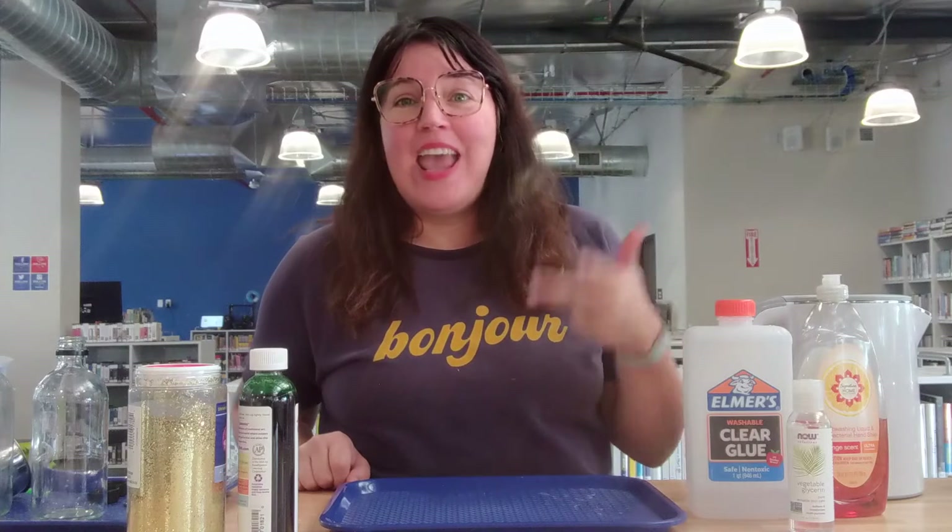Today's activity is a What's the Matter jar. The three states of matter that we are going to explore with this activity are gas, liquid, and solid.